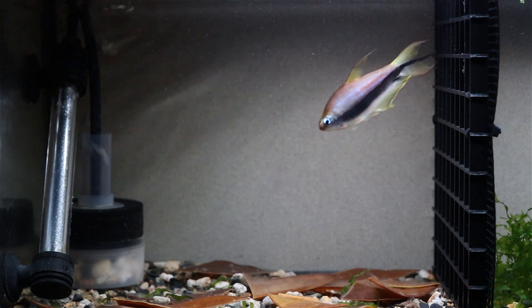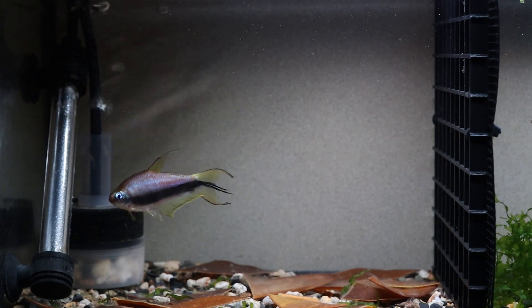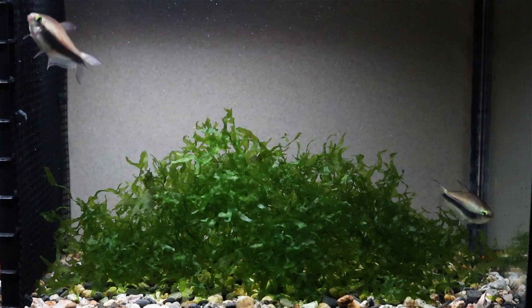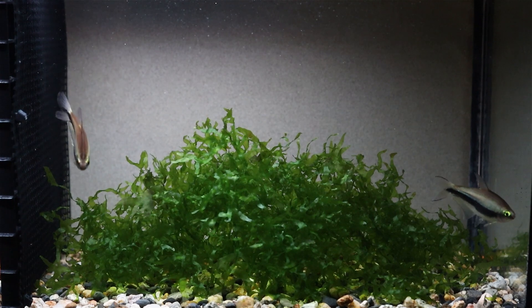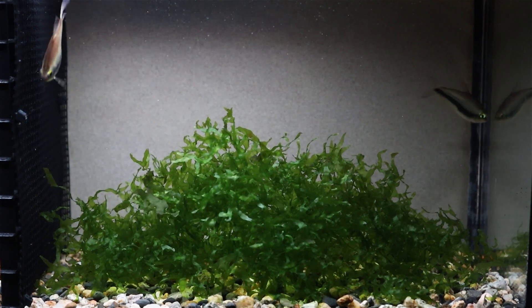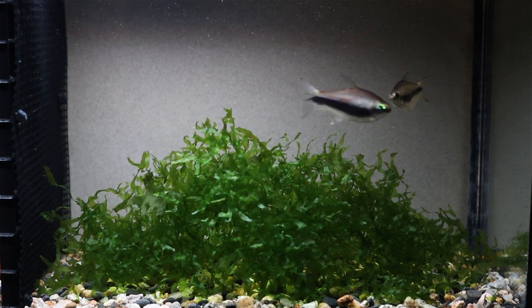One thing I like to do is give females some time to adjust to a new tank before getting harassed by a male, so I like to use a divider to keep him at bay for a while. I kept the females on the other side along with some vegetation where they might like to spawn. I want them to feel comfortable in this area because as soon as I release that male, he's going to be pushing them in here anyway.